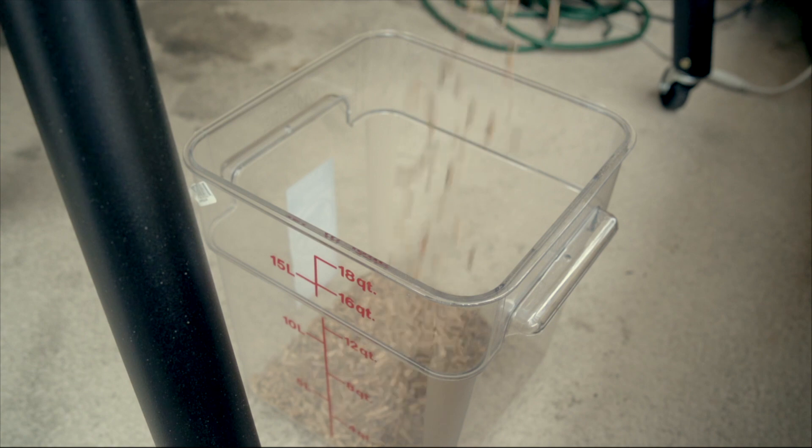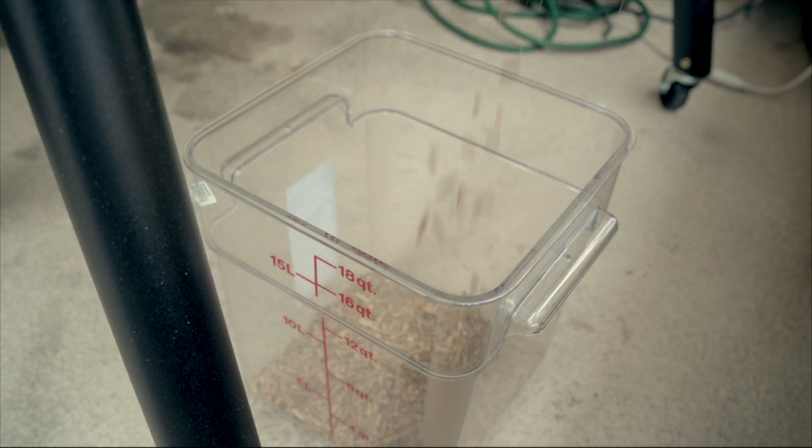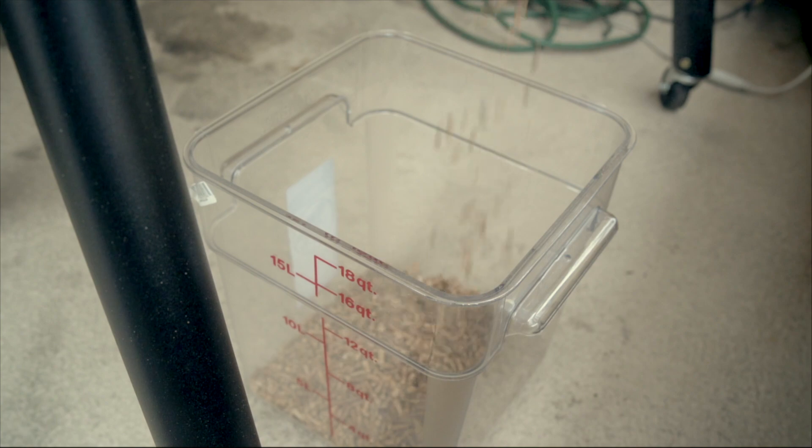First of all, I had to find out the revision of the auger that I had, so I had to empty out the pellets.